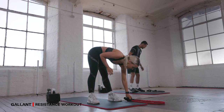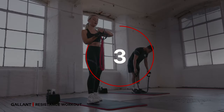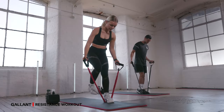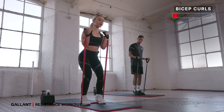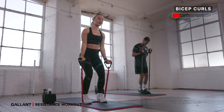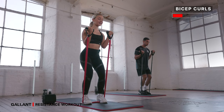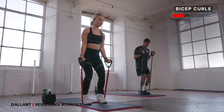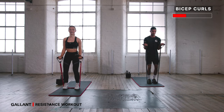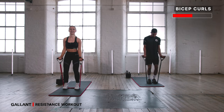Grab a hold of your resistance band, we're going to start with that bicep curl. In three, two, one, let's go. Feet in line with your hips — squeeze up and lower back down. If you need to bend your knees slightly so you can bring that band all the way up towards the shoulders and lower back down, that's fine. If you need to modify slightly, just bring it up to halfway and lower back down. Engage your core, tuck your tailbone, draw your navel to the back of the spine, ribcage pull together.